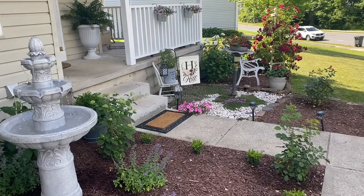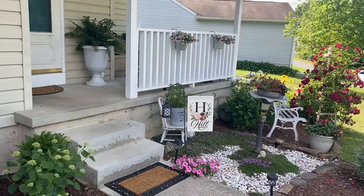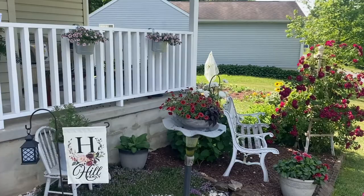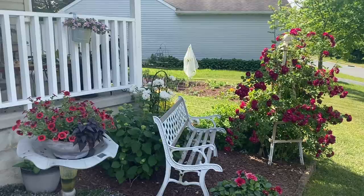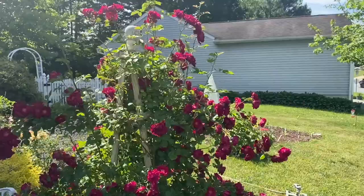We're heading to the cut flower garden. If you're new to the channel, we're in the neighborhood so sometimes there's a little traffic. Right now there's a lot of noise from the cicadas — can you hear them? We're in Maryland, zone 7a, and the cicadas are really showing off. You're going to see them flying by in the video because they're pretty much everywhere.